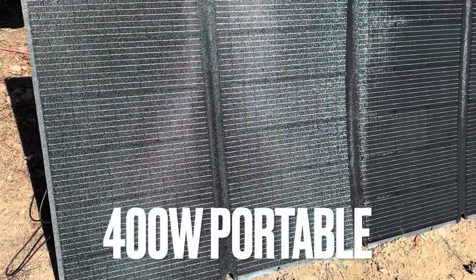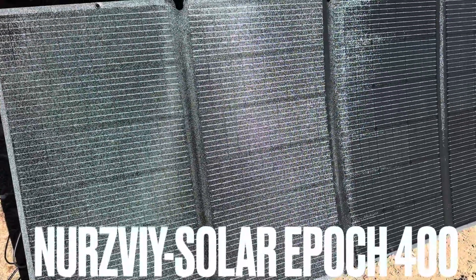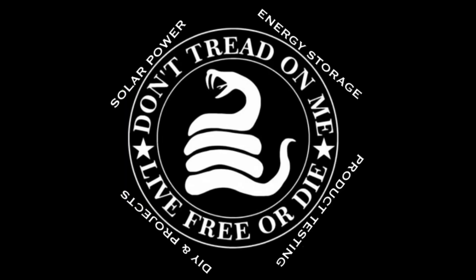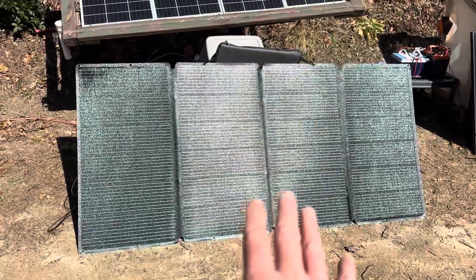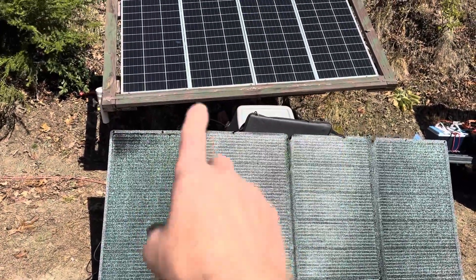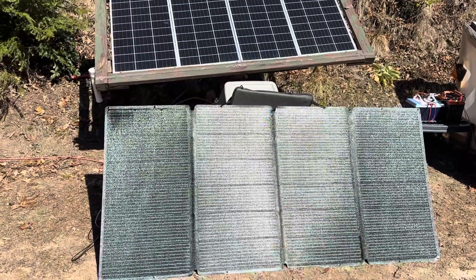This is a set of folding 400-watt panels from NERSVY — their Solar Epic Model 400. I showed them deployed because they're not doing me any good folded up. I'll fold them up later in the video and show you everything that comes with the kit. Here's the NERSVY Solar Epic 400 folding panel against some glass so you can see the size comparison. I'll get you full measurements in a minute.